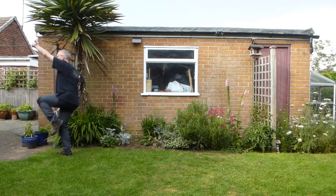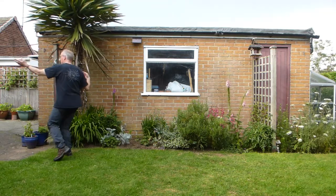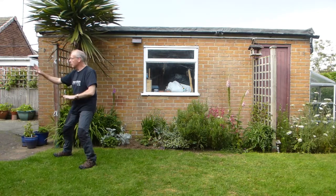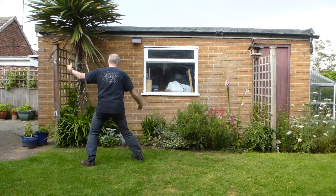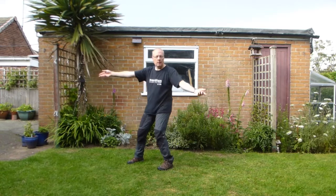And then second rooster. Step. From there, four repulse monkeys. Turn your foot in. Pull back. Push forwards. So: one, two, three, four.